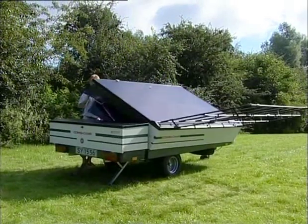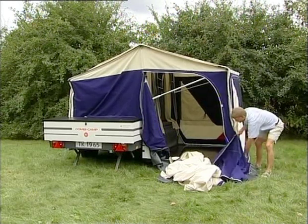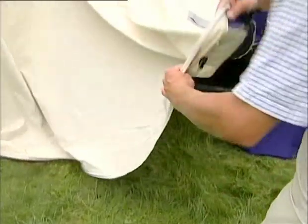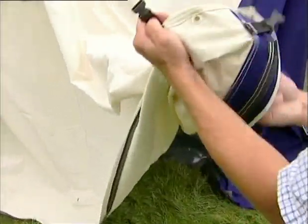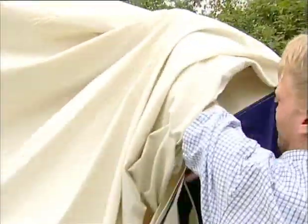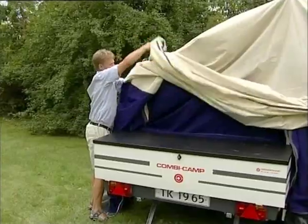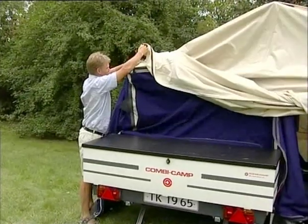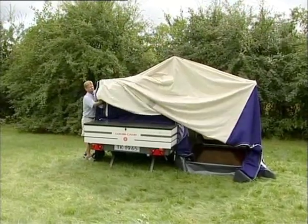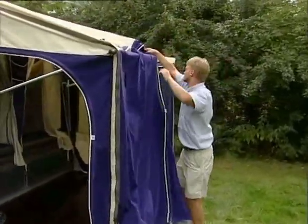Before you leave home, it's a good idea to zip on the sun kitchen awning — the roof to the front tent to the trailer tent. Click the three plastic buckles together as shown so the sun kitchen awning is folded in half. Then fold the awning up over the trailer tent.